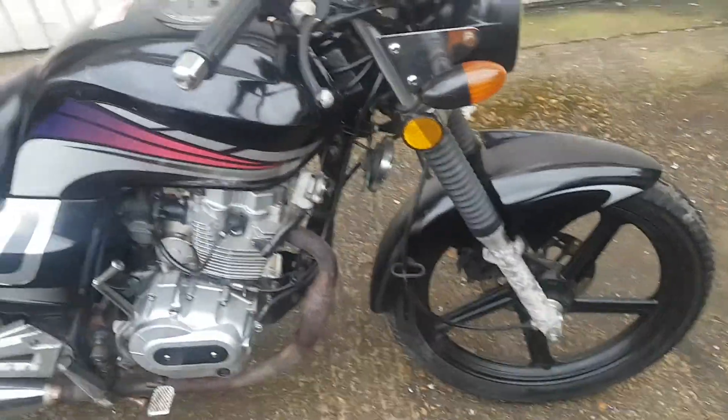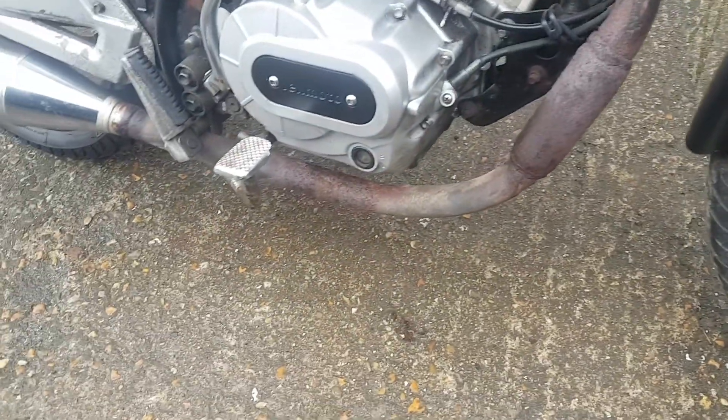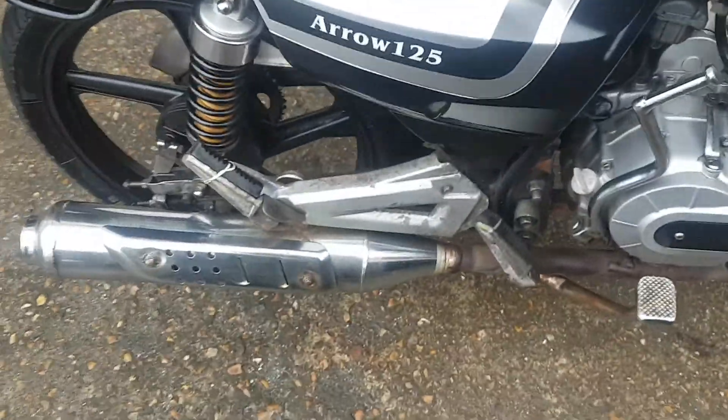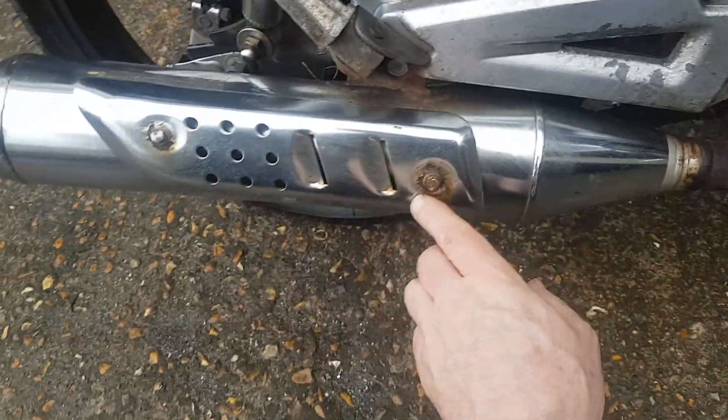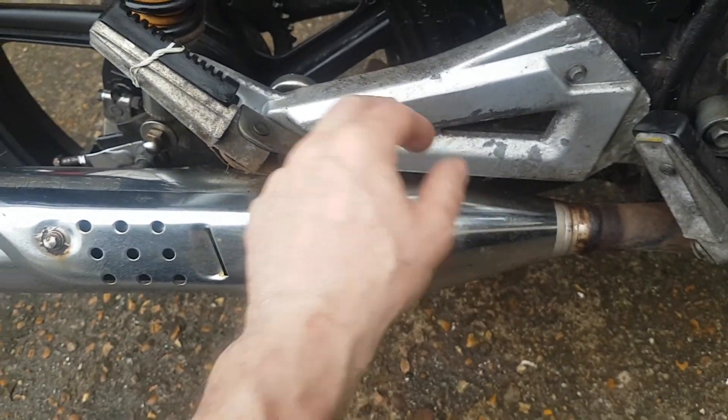So this is the Lexmoto Arrow that I've got for sale. You can see we've got a bit of corrosion on the fork leg down here, a little bit of rust here, there's a bit of rust around these screw holes here, and this paint is flaking off a bit there.